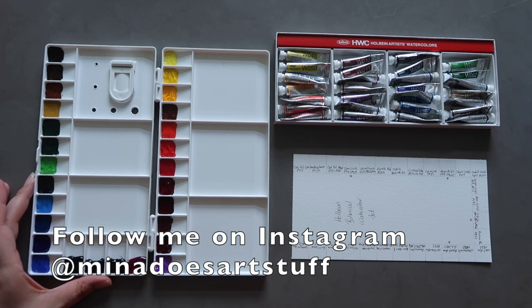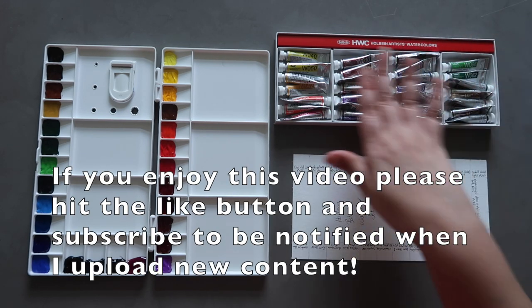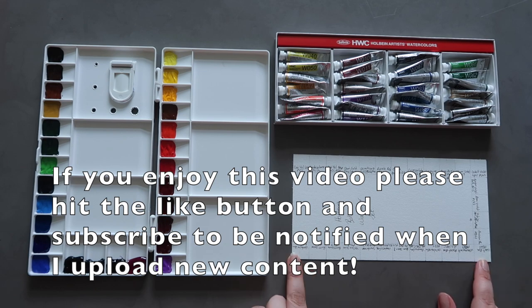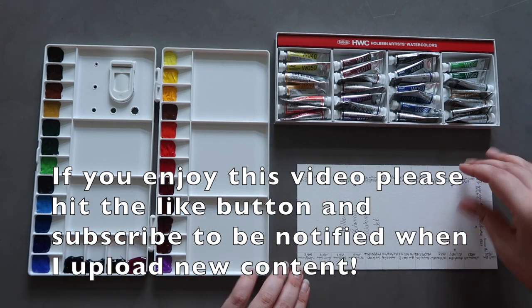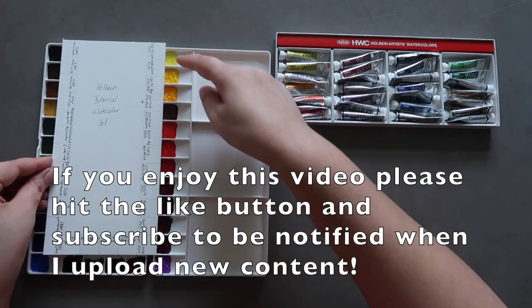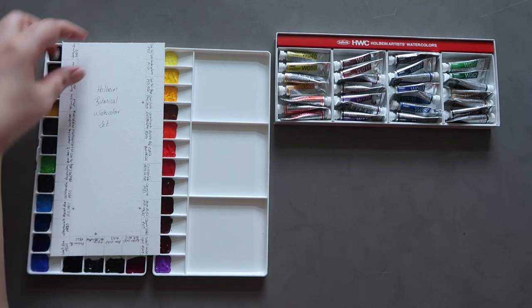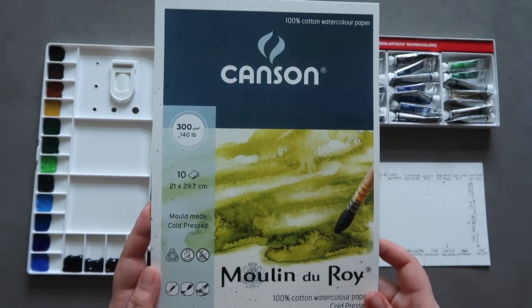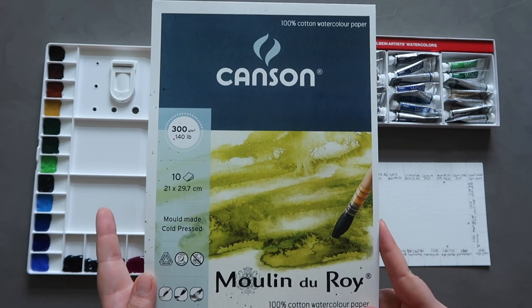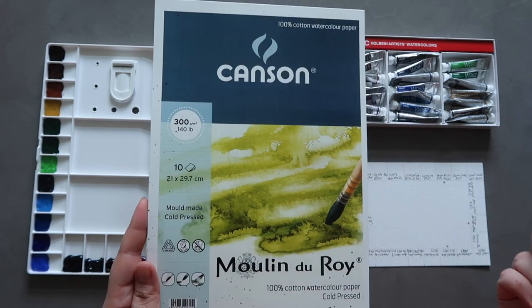I'm going to explain what I'm using. I've got my palette all set up, my Holbein watercolours including the four extra ones, and the tubes laid out. I have my swatch card set up to be the right size to fit with the palette, with the colours going all the way around the page. The paper I've used to create this swatch card is the Canson Moulin de Roi — 100% cotton, A4 size, cold press, 300gsm or 140lb. It's a really affordable cotton watercolour paper and I'll have everything linked below.